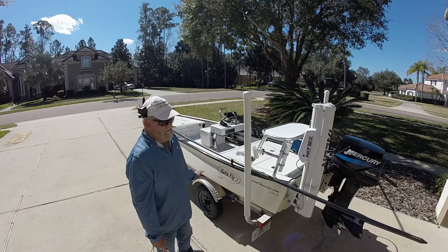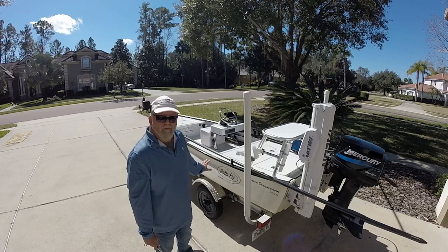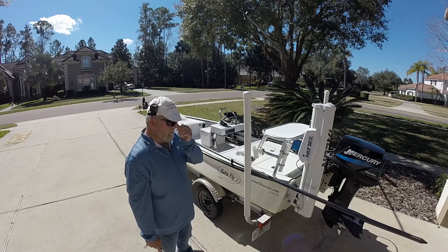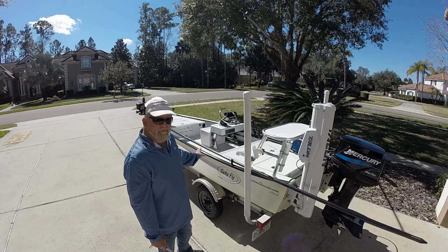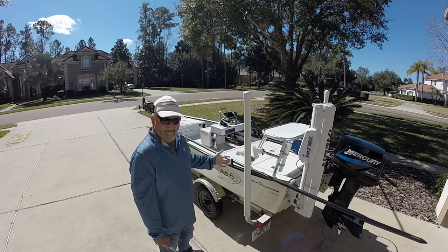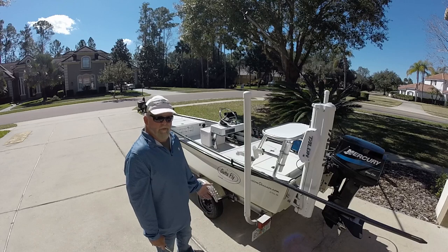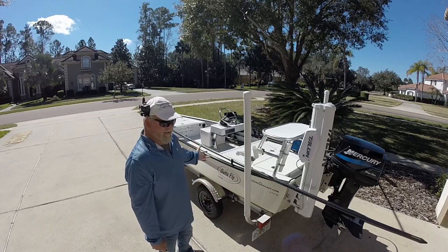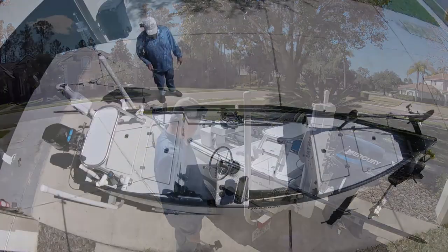The layout of this boat is what's called a LT25 — Low Tide 25 DHSC — which means dual decks with hatches, side console. This is a 2012, so it's an older boat. You can still buy them exactly the same way, but I've had this one for a long time and it's served me very, very well.